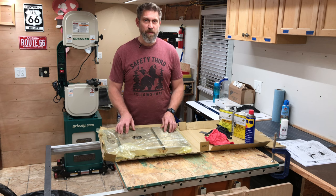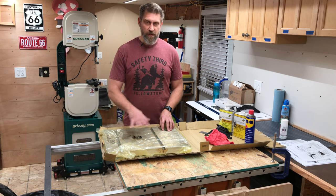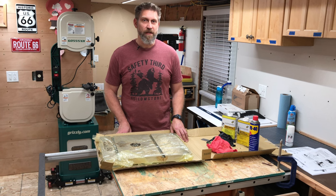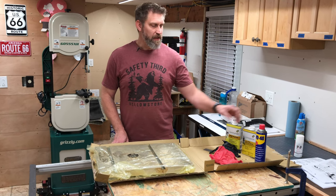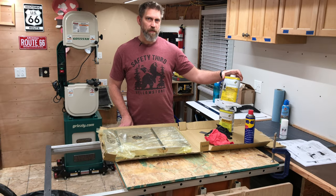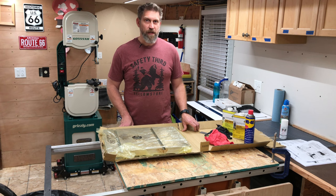The next step is to remove the rust inhibitor that it comes packaged in. This bare cast iron will rust really fast if it's exposed to any moisture. When getting this rust preventative cleaned off, there are several products that can accomplish that task. A lot of people use WD-40, some people use low odor mineral spirits, naphtha is another choice, or kerosene, and there are probably other citrus degreasers that would work too.